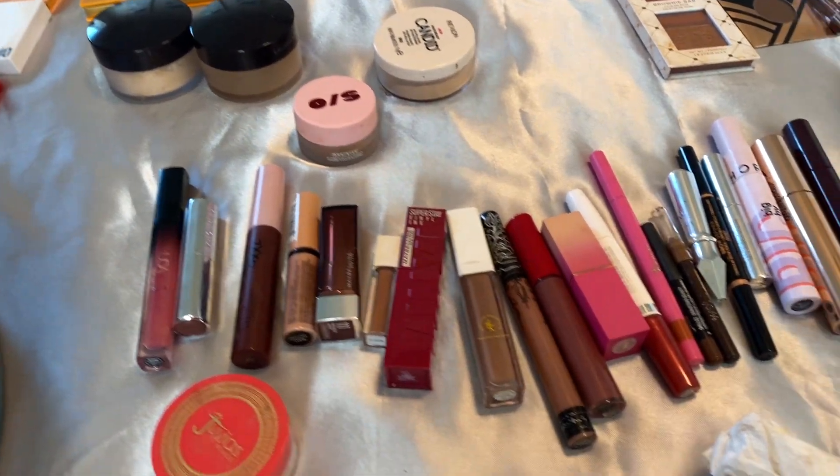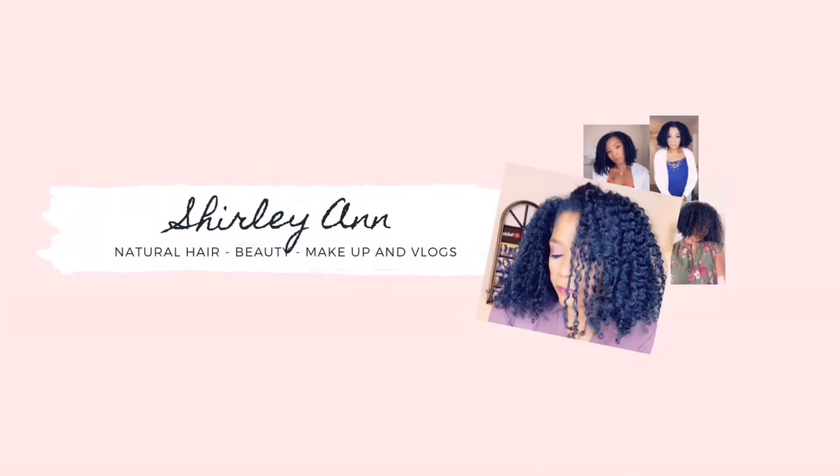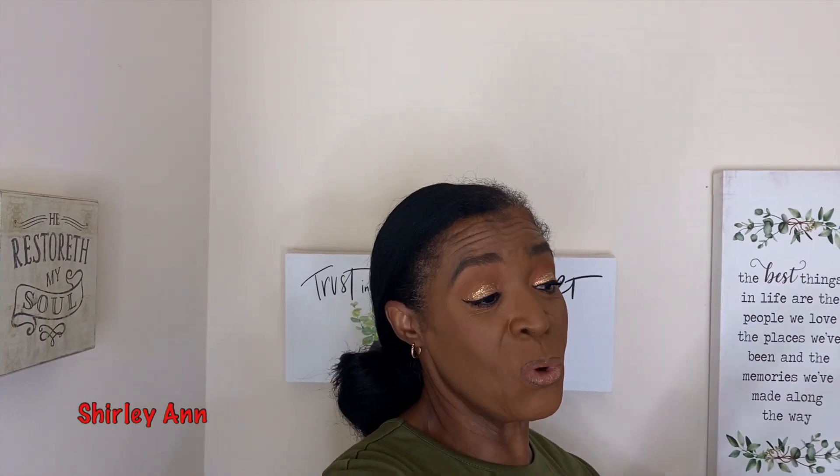And then these are the lipsticks that I had out. Welcome to my channel! If you're new here, in today's video I'm going to be shopping my stash. First I'm going to show you everything I had out in my previous stash, I'm going to be returning 99% of that, and I'm going to show you what I'm going to keep for my next stash. So let's get started.